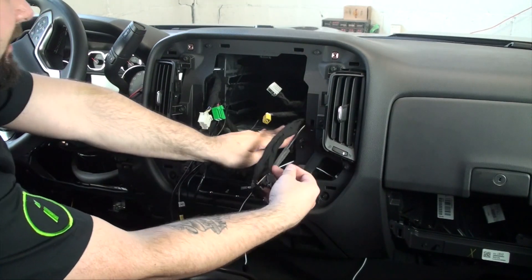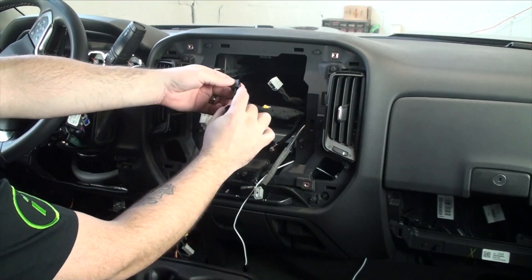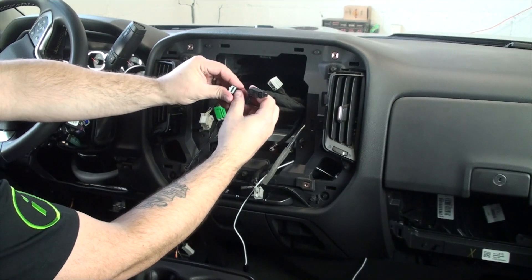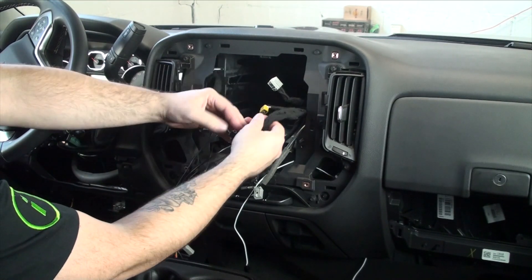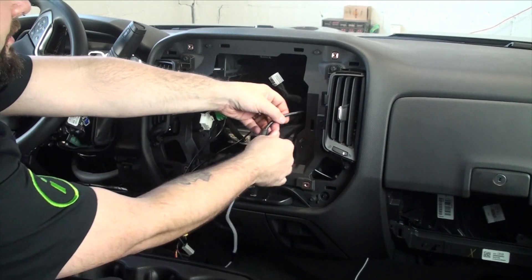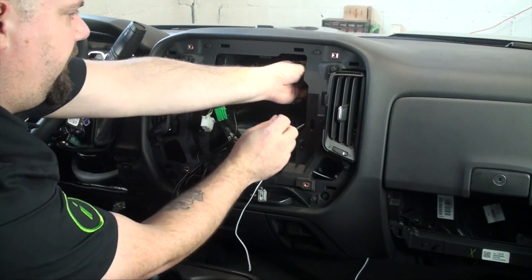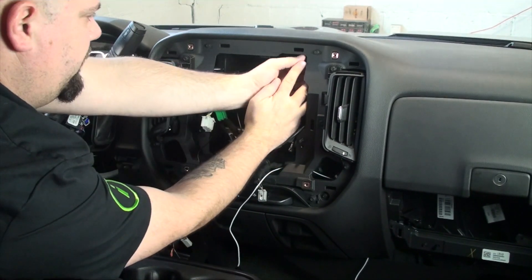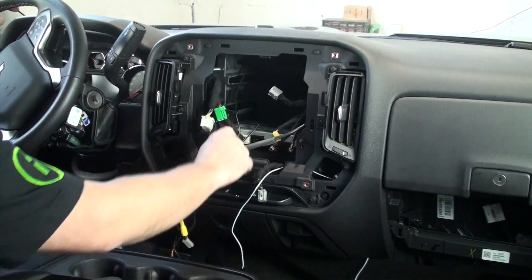We'll push these wires out of the way. We have one plug with six wires — six pin, eight pin — and then we have this USB-looking one, which is actually video. These were used on the factory screen and won't be reused. We'll go ahead and put these out of the way. There's a lot of little compartments and room in the back to hide all this stuff.